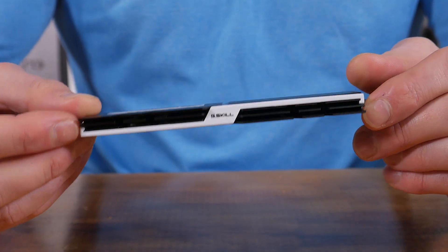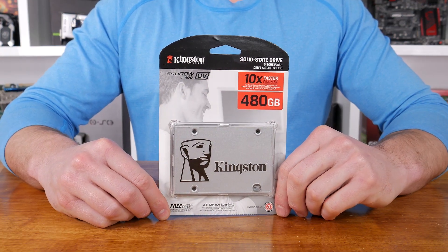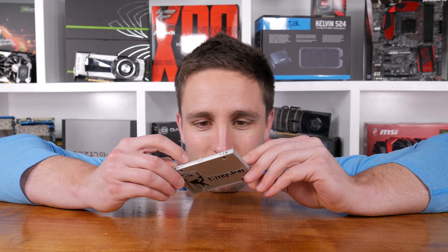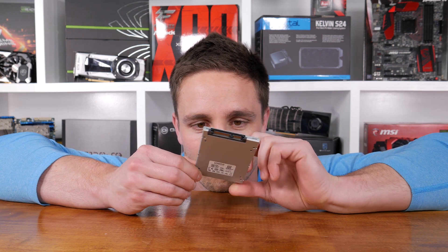This black and white memory is going to look right at home in our P3 build. For storage, I'll be installing a single Kingston UV400 480GB solid state drive, which is actually a pretty sensible, cost-effective option. At $125 US dollars, or $165 Aussie dollars, the UV400 480GB is a very affordable SSD. Performance-wise, it's very much what you'd expect from a modern starter 6GB/s SSD.